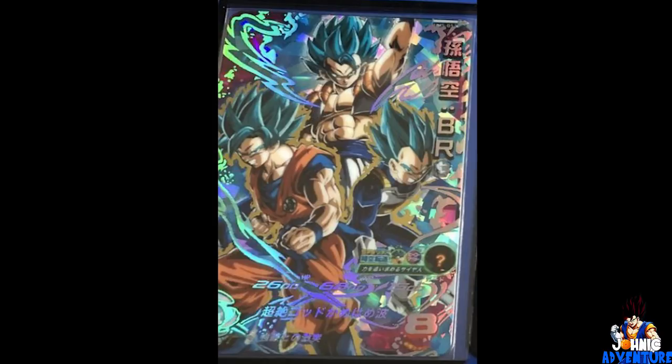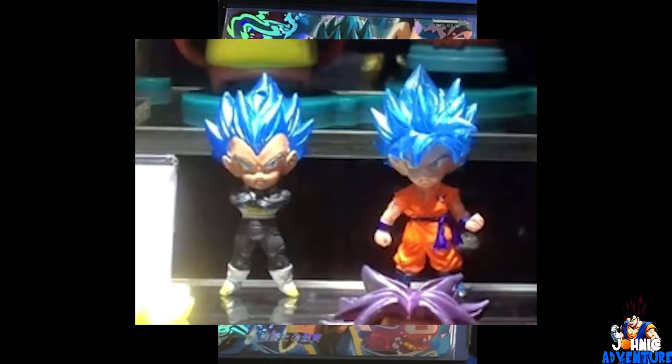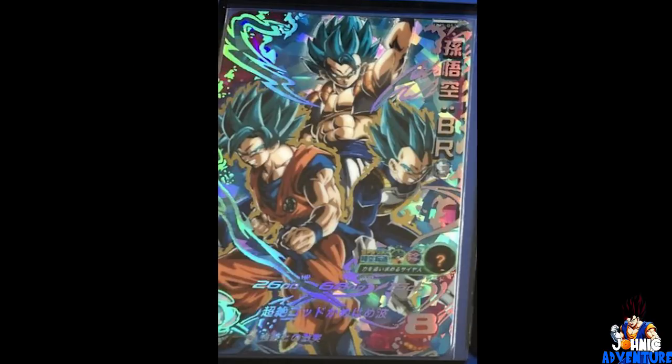Remember back when figures came out showing Goku and Vegeta with blue hair and everyone was so confused, like 'why do they have blue hair, is this a new transformation?' A bit later we finally saw Super Saiyan Blue revealed, so those figures had leaked Super Saiyan Blue Goku and Vegeta ahead of Resurrection F. I could say this card is a leak, but the reused artwork kind of gets to me a bit.